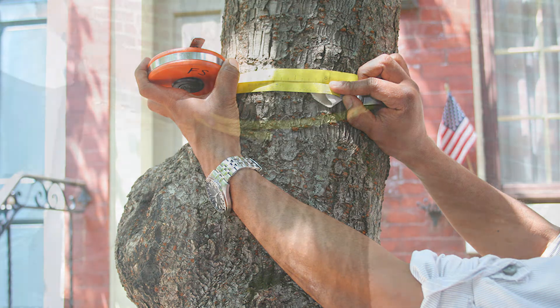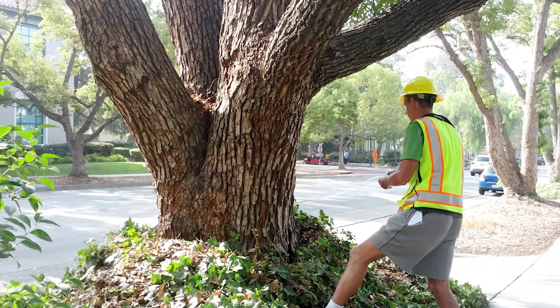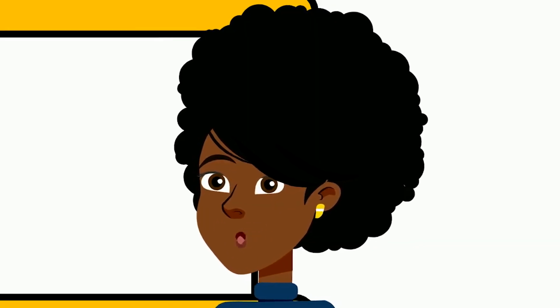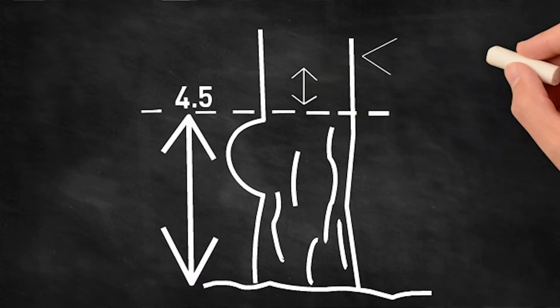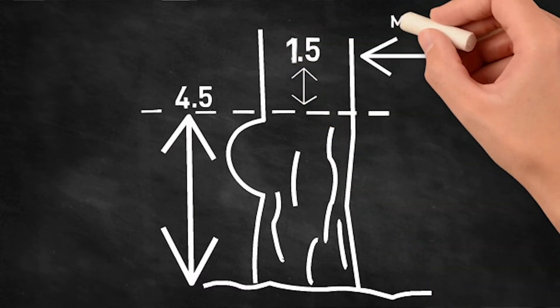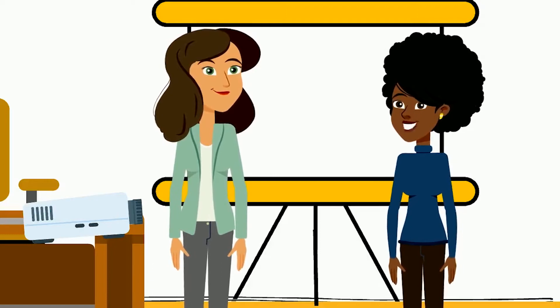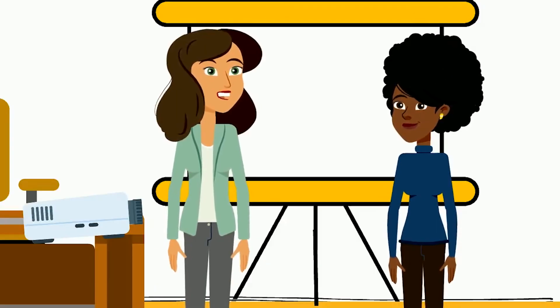For issues like branching flare where going above the spot makes things worse, you can measure below the fork to avoid the swelling. As before, be sure to record the height at which you took the measurement. If swelling is below the 4.5 feet, measure about 1.5 feet above the end of the swell. To recap: avoid any irregularity by generally measuring above it if possible, but if that doesn't make sense, measure below it.